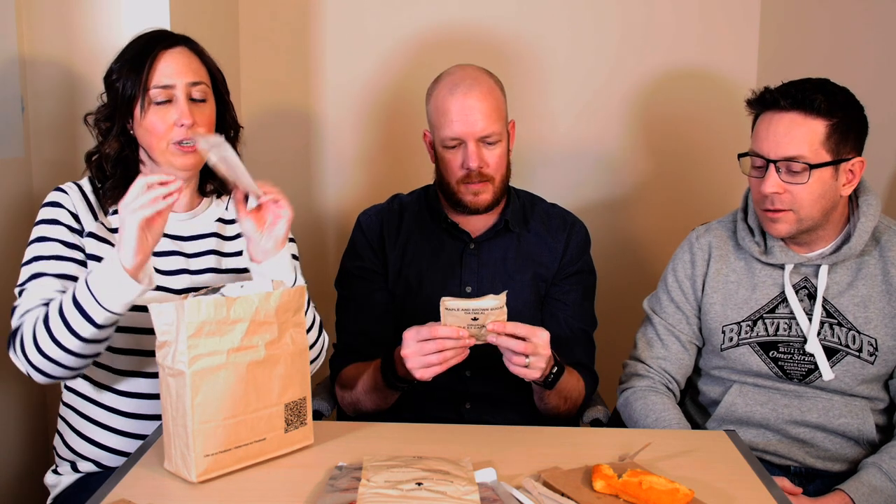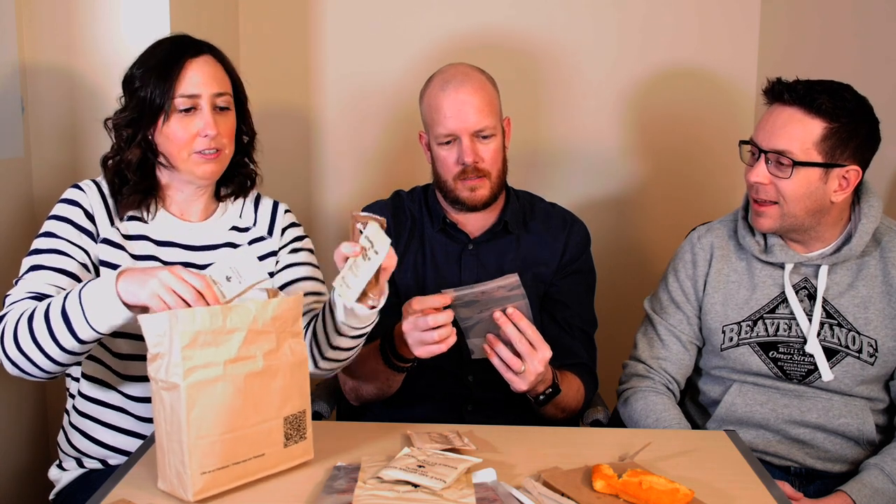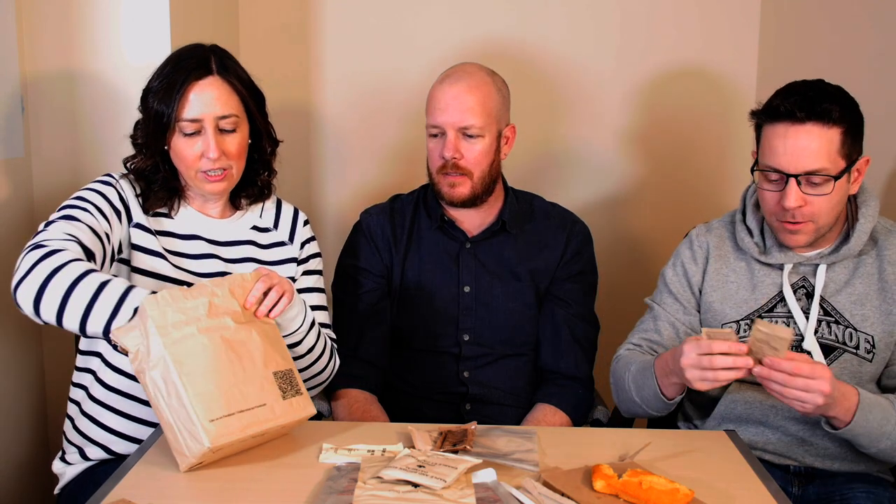Maple and brown sugar oatmeal — that's my favorite. Orange sports drink, which I think this plastic container is a beverage bag, so I think you pour it in, add water, and shake it up. Strawberry jam — I'm guessing for the cornbread. Espresso roast coffee, coffee whitener, sugar. And we have the cutest little package of Tic Tacs — there's four little Tic Tacs in there. That's so cute.